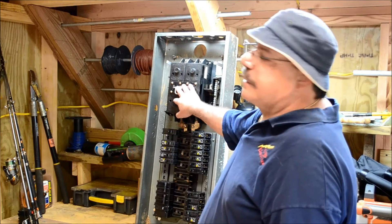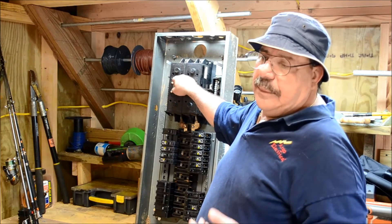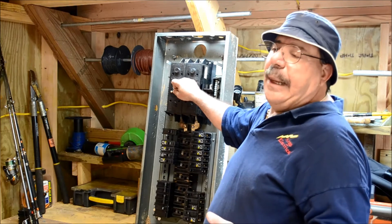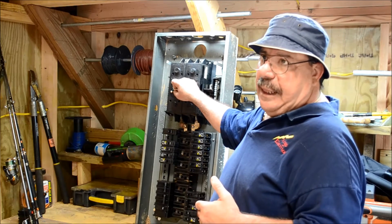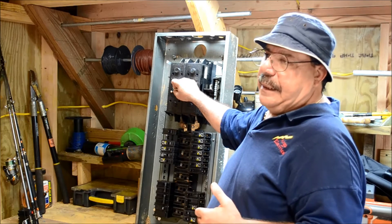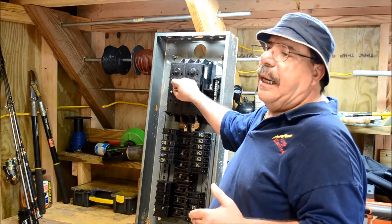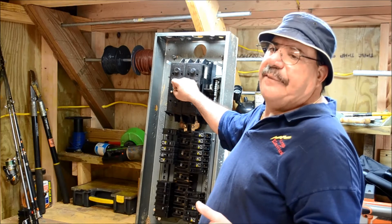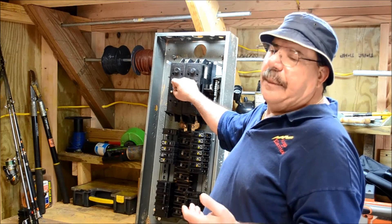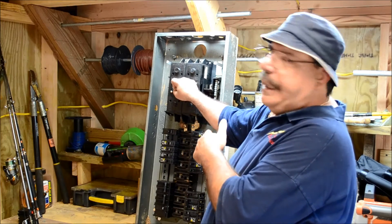Here we have what is the main. In our last couple of videos, we talked about the code requiring at the meter base or in the panel itself — in a residence or commercial property — to have a main disconnect. A lot of people today want them on the outside, so that if the house is on fire or they have some kind of catastrophic accident, they can run right to the meter base and flip the breaker off. However, a lot of people utilize them inside the house. This one had one in the actual panel.